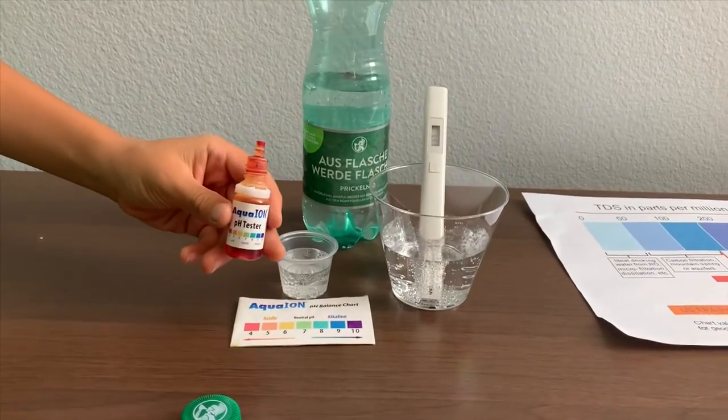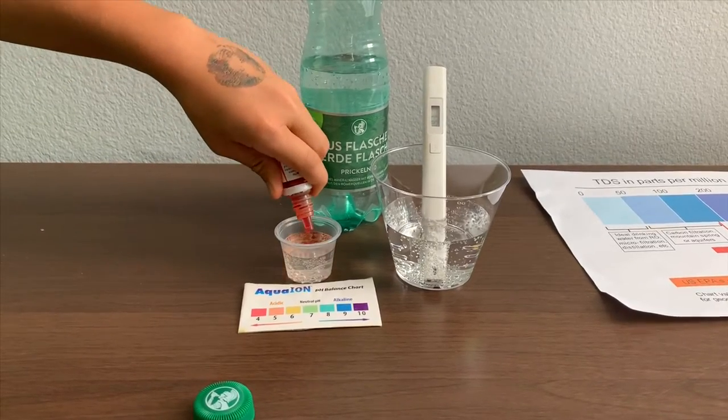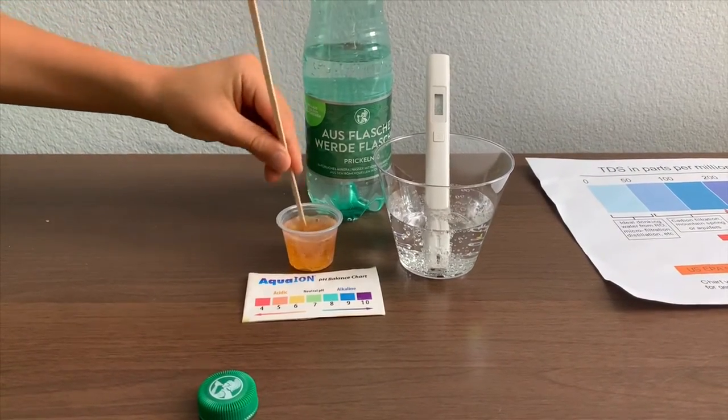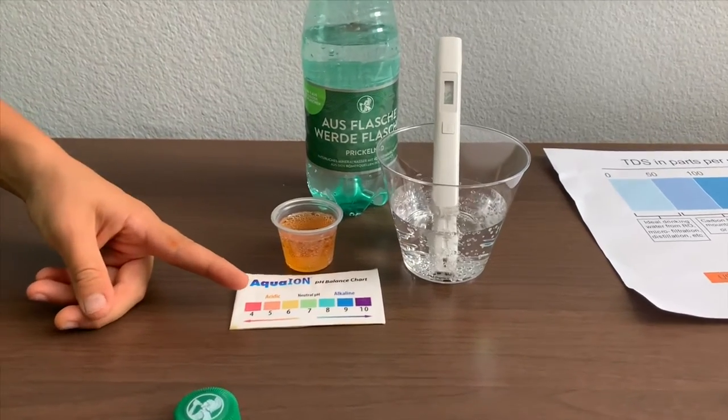If you want to buy this pH Tester, check the link down below. Let's stir it for the result. I give this a 5.5 — this is acidic.